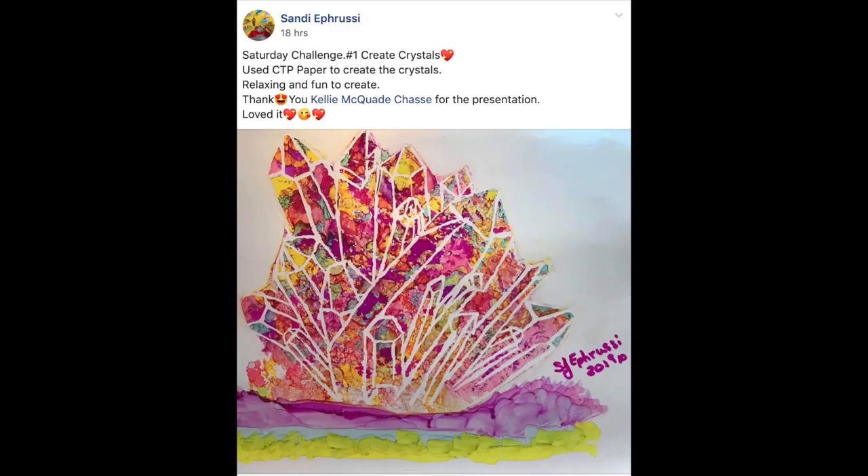Hey everyone, welcome to my channel if this is your first time here, and for those of you that have been around for a while, thanks again for coming back. I want to give a shoutout this week for my Tuesday tag to Sandy. This is her gorgeous rendition of the crystal class we did — she used alcohol inks and masking fluid for this one. If you're interested in learning how to do this, I'll put a link for you down below.